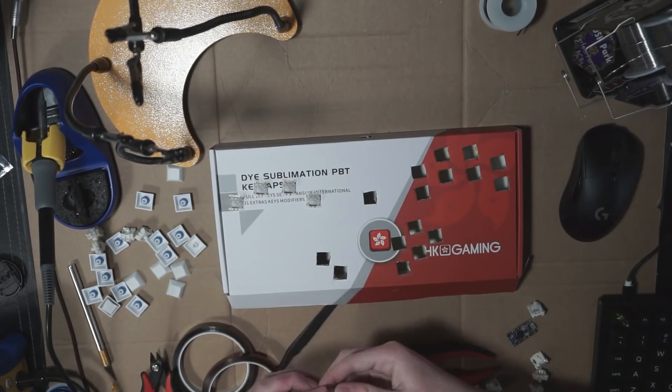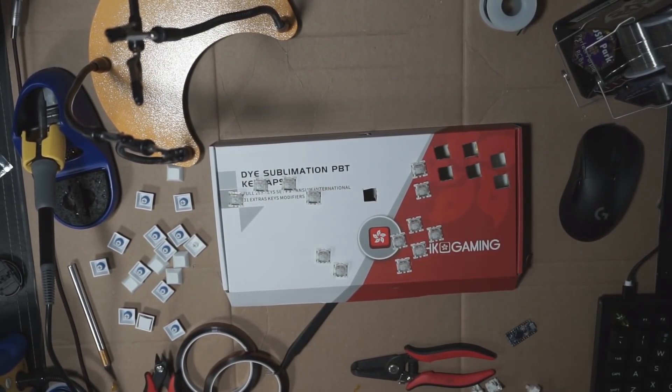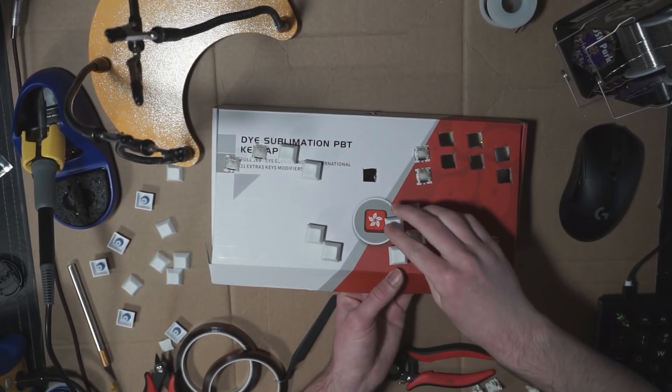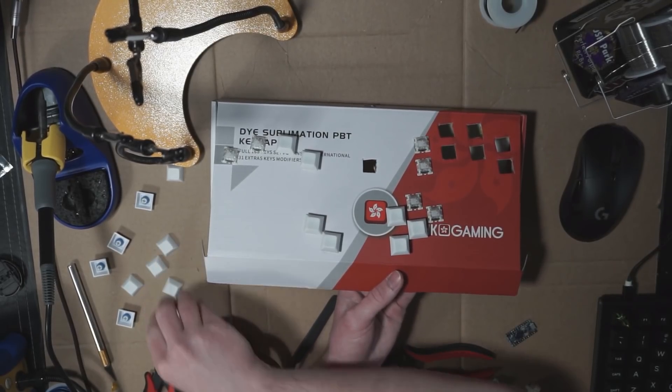The keyboard switches just clip into the 14mm squares. Be sure to push them in gently if you're using a cardboard panel. When you do put keycaps on cardboard, I would recommend holding it from below so you don't break the cardboard.